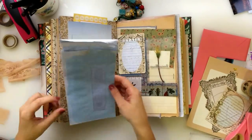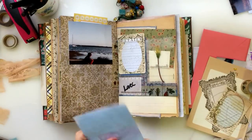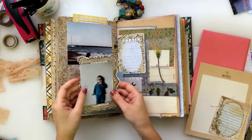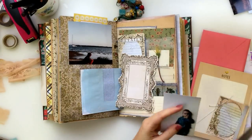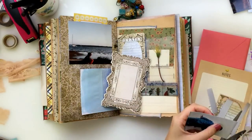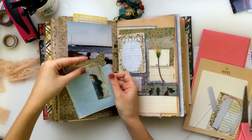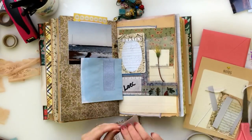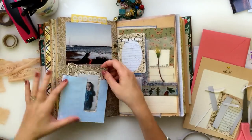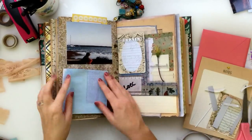This is a junk mail envelope — I save any that have windows because they're fun to use in journals. I was doing some painting earlier that day and had leftover blue paint, so I painted the envelope and then decided to use it in my journal. At first I thought it would make a cute little pocket for this frame piece if I put a picture of my other son wearing his little monkey pajamas. I trimmed down the picture to stick onto the frame, then checked how it looked peeking through the window. I ended up deciding not to put him in the pocket and instead stuck him on the back side of the extra tip-in I created.